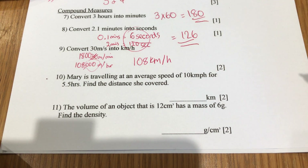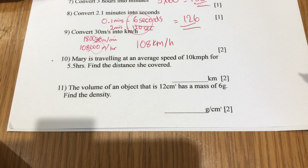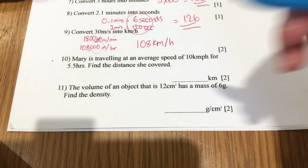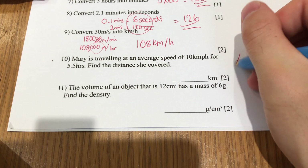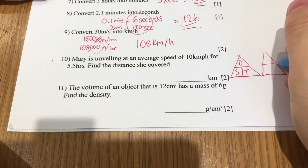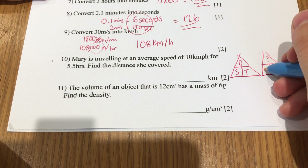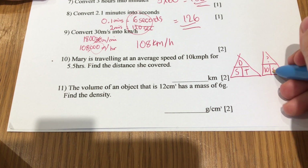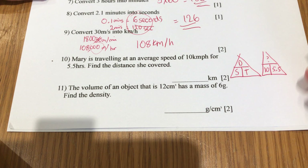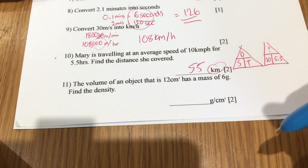Mary is travelling at an average speed of 10 kilometres per hour for 5.5 hours. Find the distance she covered. Using distance = speed × time, the distance we don't know, the speed is 10 kilometres per hour, and the time is 5.5. So 10 times 5.5 is 55. The units are provided for you.